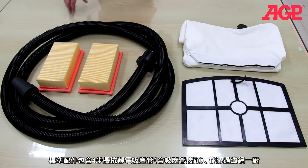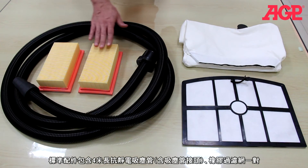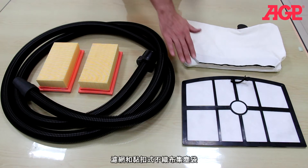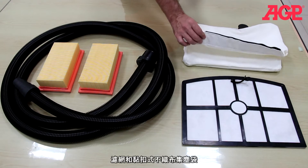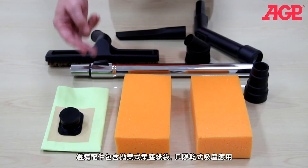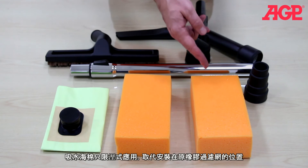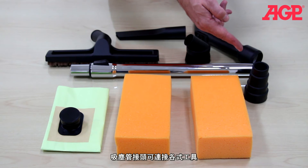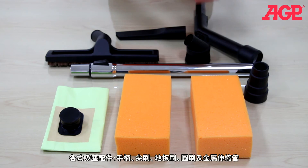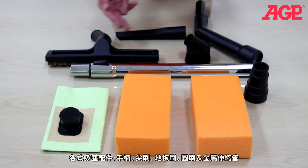Standard equipment includes a 4 meter vacuum hose with hose and adapter, a pair of pleated main filters, a washable diaphragm filter, and a washable cloth dust bag with hook and loop closure. Optional equipment includes disposable paper dust bags for dry use, foam main filters for wet vacuuming, spare hose end adapters, an accessory set with handle, telescopic tube, floor nozzle, round brush, and crevice nozzle.